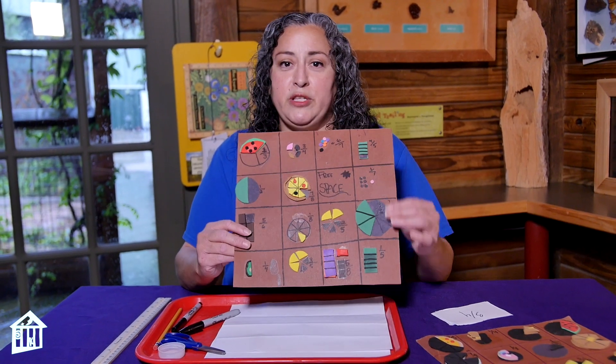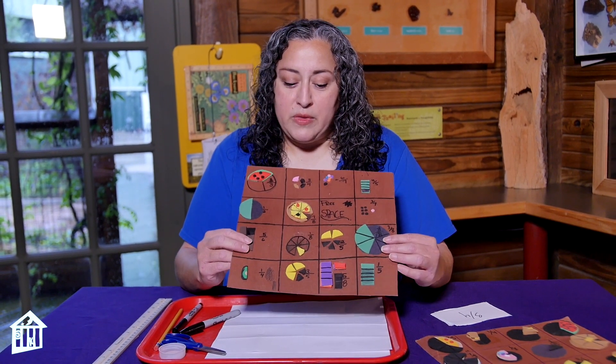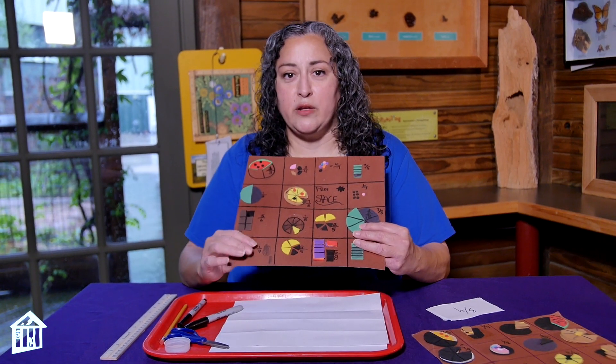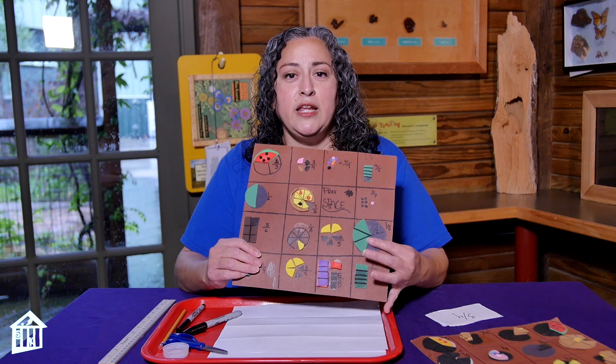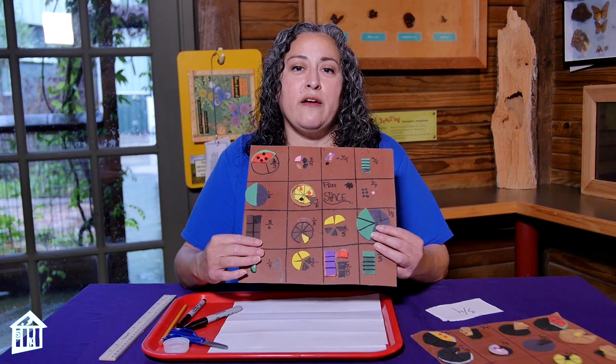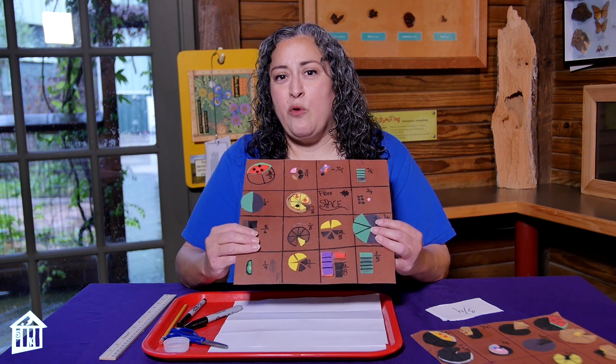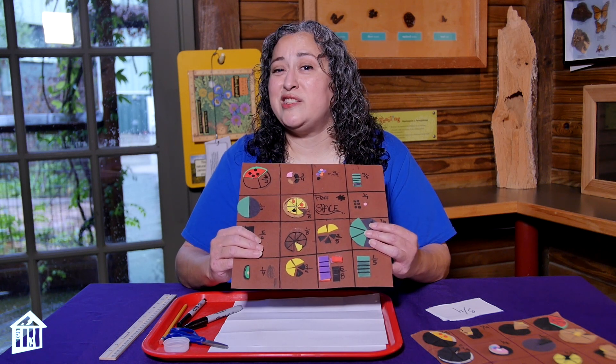That way, when somebody says three-fifths, you know what three-fifths looks like. It's going to make it a lot easier when you learn how to add, subtract, multiply, and divide fractions — you have to understand what the fraction is. I'm going to show you one of the cards that one of my students made. Usually a bingo card has five squares on one side and five squares on the other, with a free space in the middle. But the way I'm going to show you is four by four — it's easier to do.